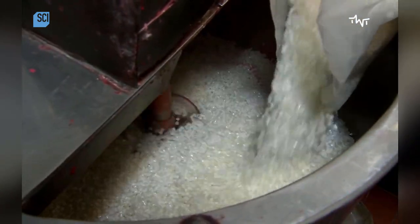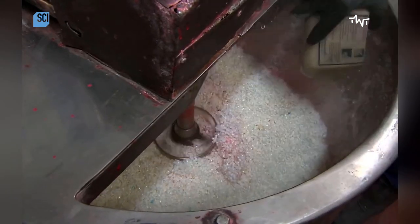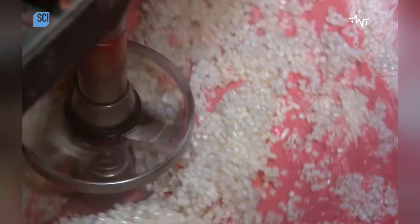The worker then adds silica granules, which act as a combustion controlling agent. He rinses the sides of the mixer with water as the compound mixture reduces.